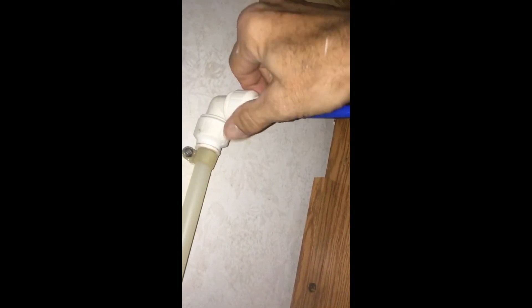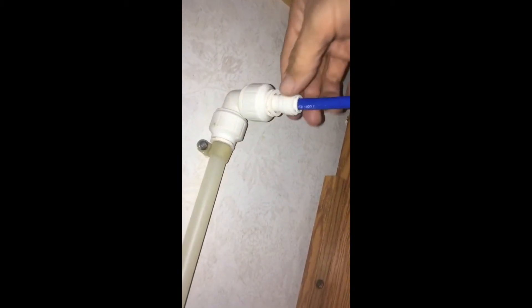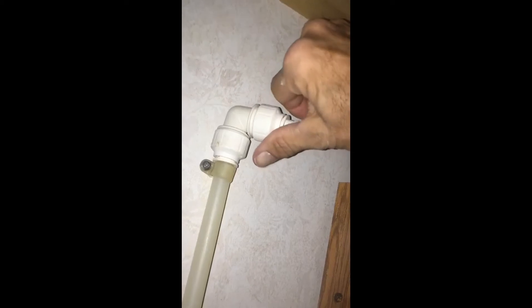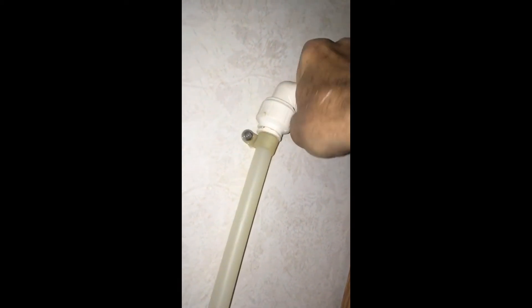Once the threads first catch, don't be fooled — the threads catch and it tightens down and you think you're done, but you're not. See that space right here, that lip? That has to disappear. You actually get tight, and then all of a sudden it'll go past that point and get loose again.